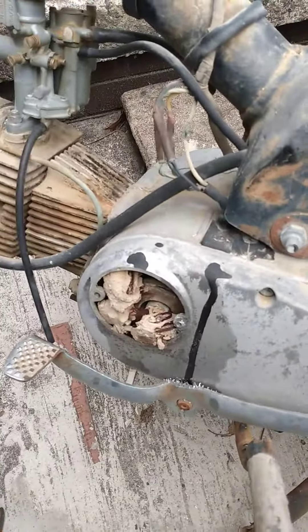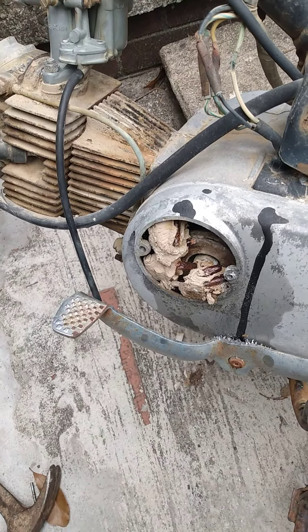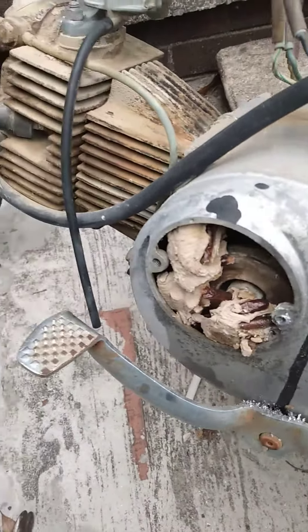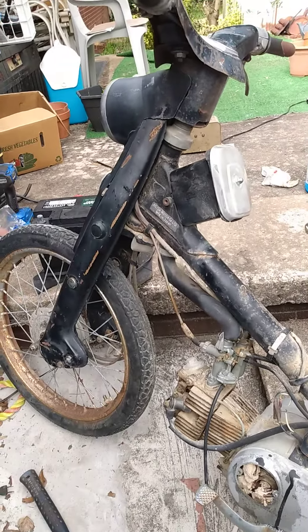Now this is one of those moments — okay, this is a 1959 Honda Super Cub.